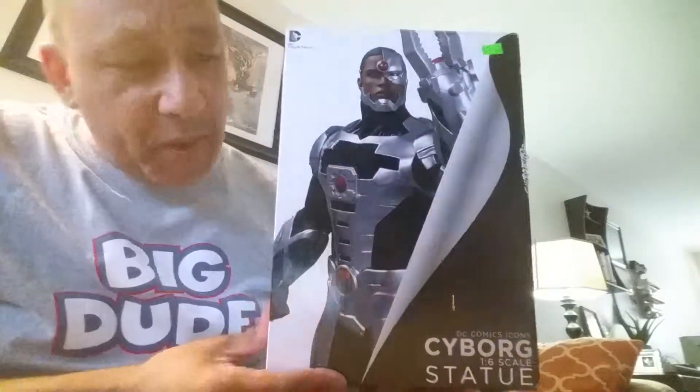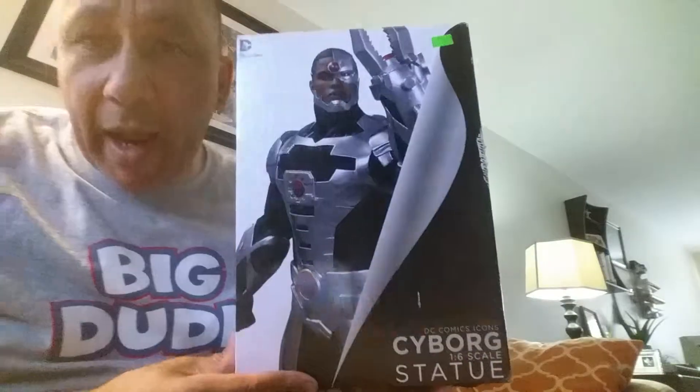This is Collector Dude and I have another statue for you. This is from the DC Comics Icon Series, and this is Cyborg. This is very cool, I like this one as well. All of them are very cool — all of them are shiny, all of them are tough. They look cool, they look powerful — all the statues that they do.